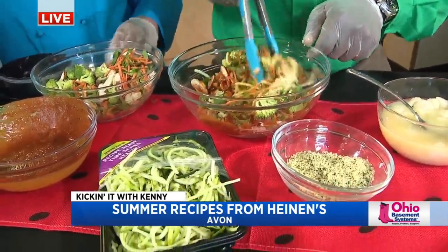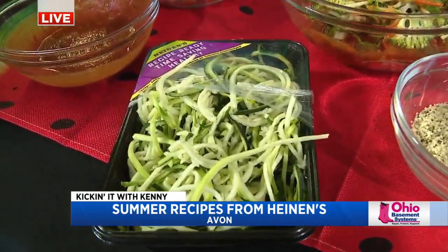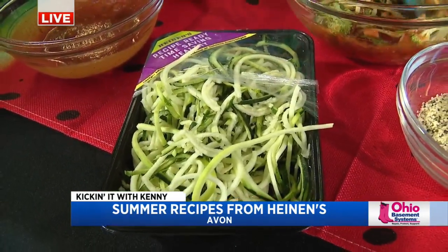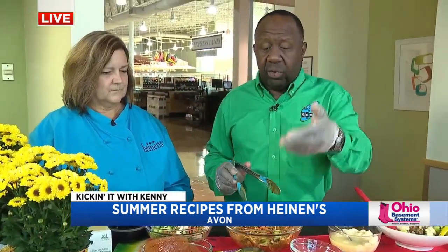And these are zoodles — what are zoodles? It's just spiralized zucchini. I need a little bit more marinara for color. All these recipes are on the Fox 8 website for you guys. And no cooking — this is our no-cook segment. We didn't have to cook anything. We prepared.